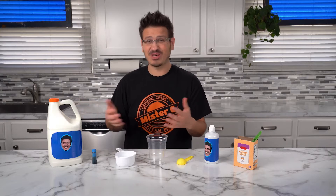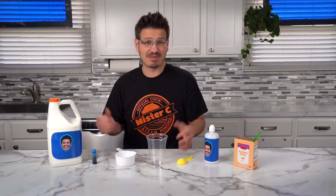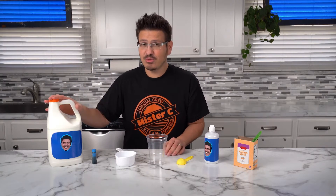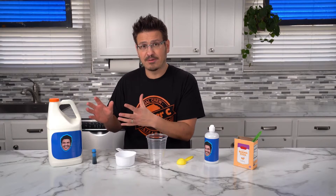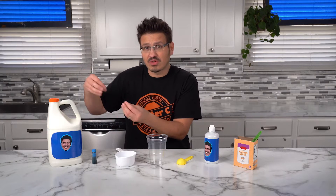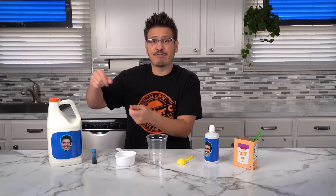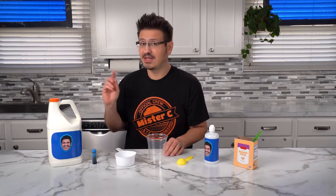Glue is one of those polymers that we use all the time and it's really handy to have around the house. Sometimes you're crafting and having fun, and other times you break something and you might need to repair it. But glue is constructed specifically to be flexible and move around. Just like those links we were looking at earlier, those glue molecules — those polymers — just bend and flow over each other. But here's the thing: glue by itself is not slime, it's glue.